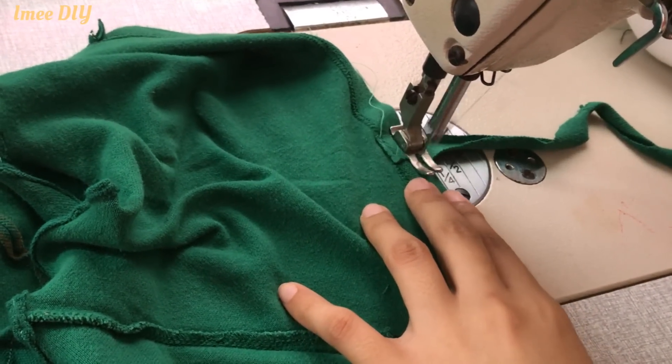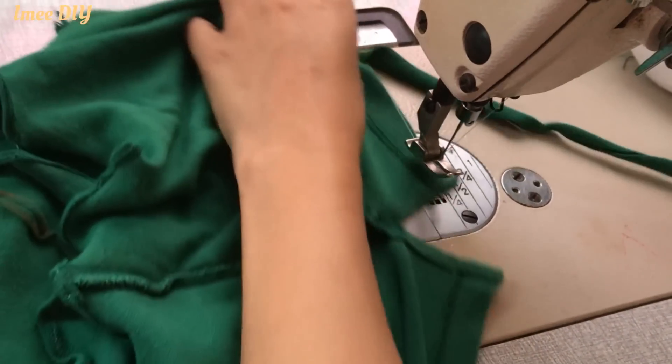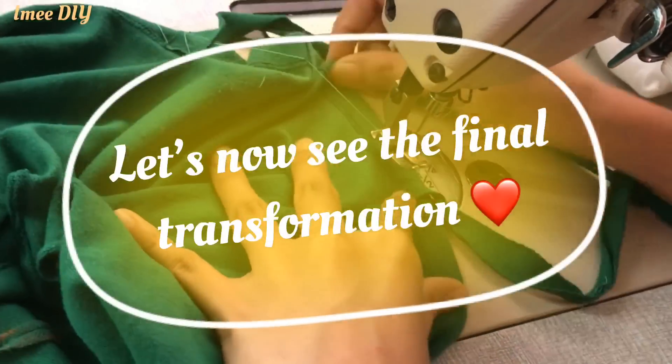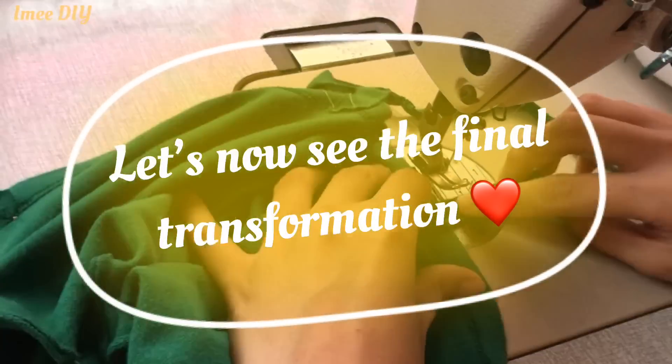And that's all for today's DIY tutorial. Hope you guys like it. Don't forget to subscribe, like, and share this with your friends. For more DIYs, please check out my other videos on my channel. Let's now see the final transformation!